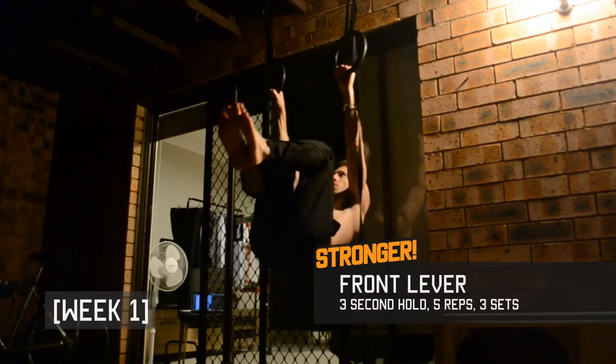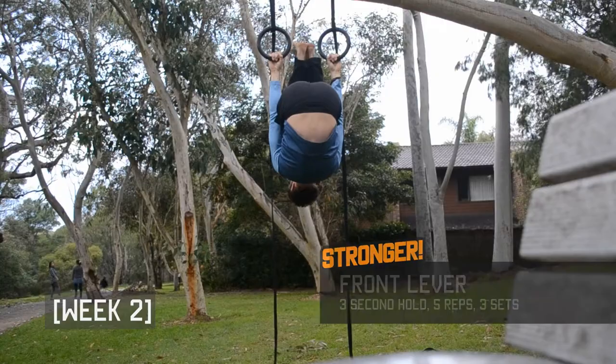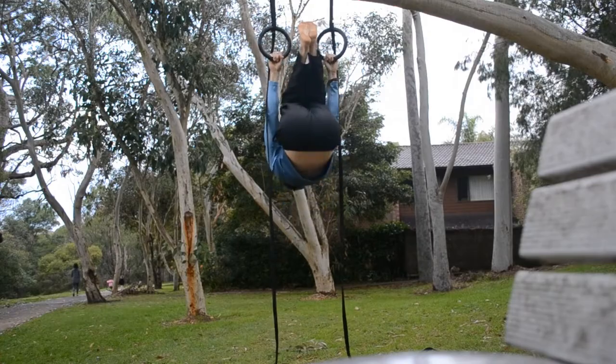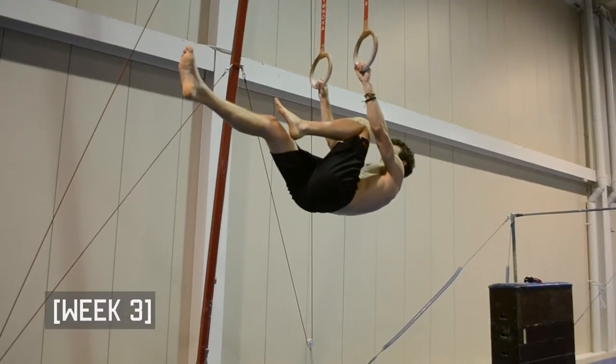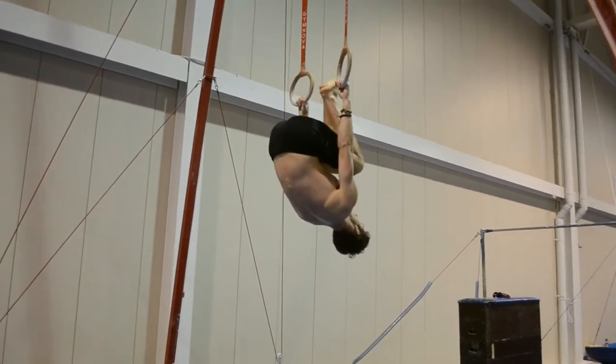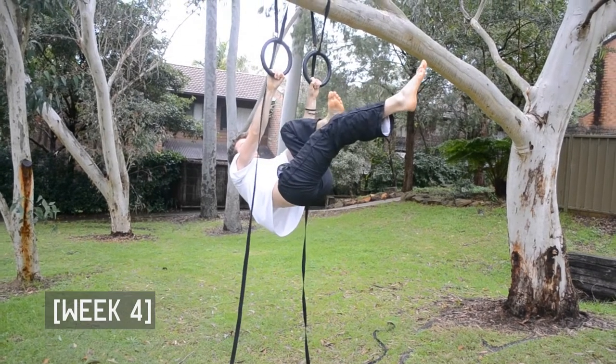I found I progressed quite well with front levers this month. In weeks 1 and 2 I worked on the open ball stage of the front lever hold. By week 3 I felt confident enough to extend one leg out in front of me while keeping the other one tucked — this is the third phase of development.